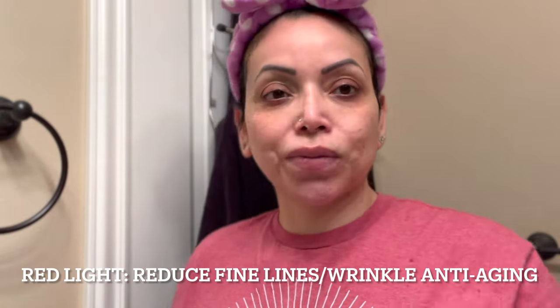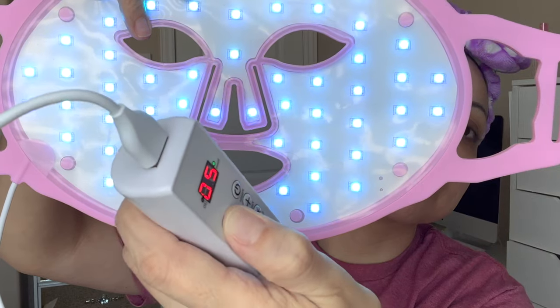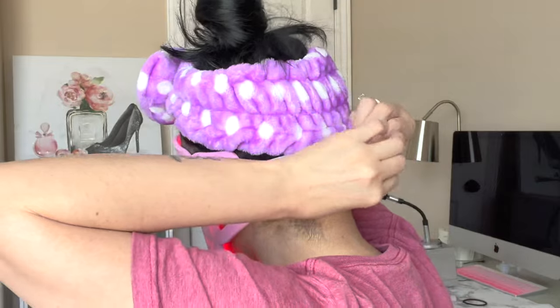The first thing we have to do is wash our face, and right after that I will be exfoliating it as well. Do remember that this mask is just like when you go to the spa — you do want to make sure your skin is clean and ready to go. I will be using the red setting, and on the remote controller you can set the time you want the mask on. I'm going to do it for 15 minutes, and while that time passes I will just be relaxing, pretending that I'm at the spa.